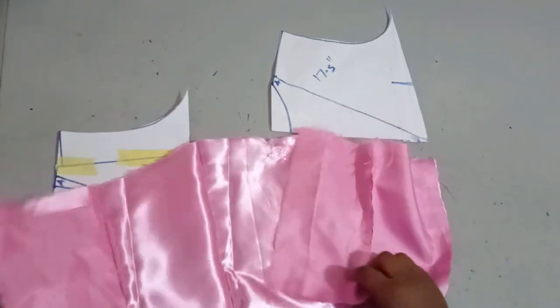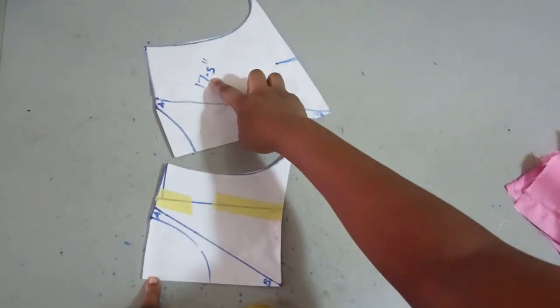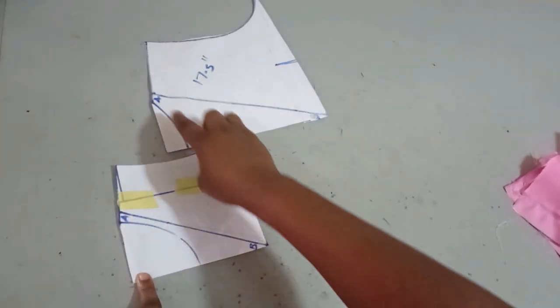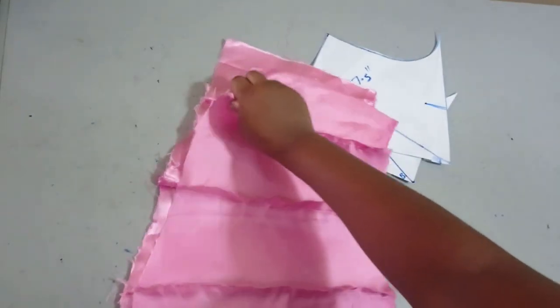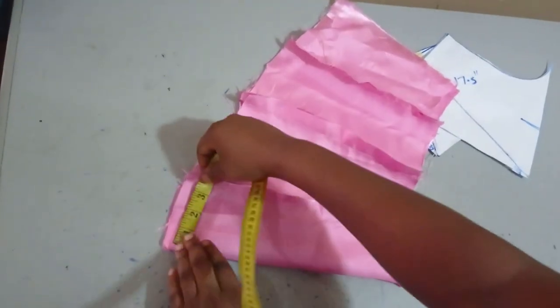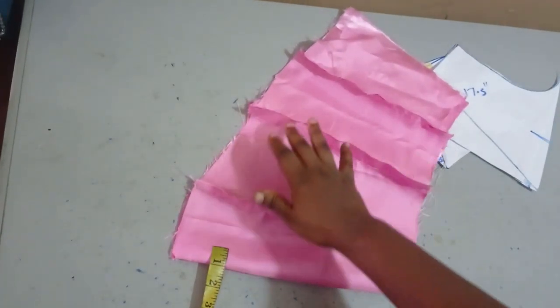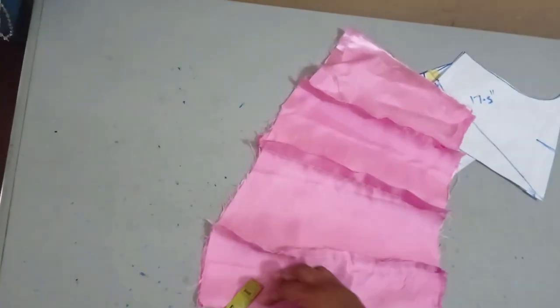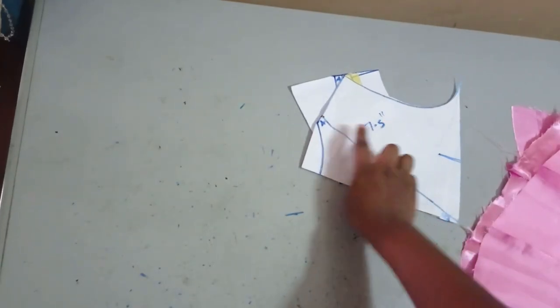Now to draft our yoke — I've gone ahead to sew the bodice. This is the back and this is the front. Remember that we measured our neckline for both front and back, added them together, and got 17½. So that's going to be the length of the yoke. To get the width of the yoke, I put the front bodice on fold. We are going to be cutting two different yokes separately. I measure the upper part up to the side seam, and I have around 9 inches. So that's going to be the width of my yoke.